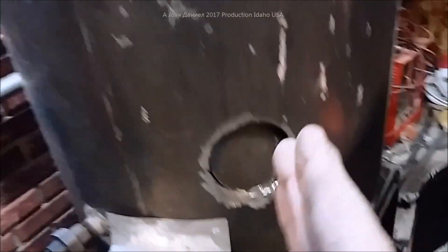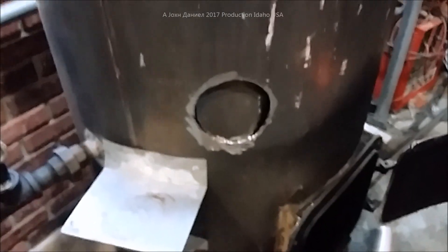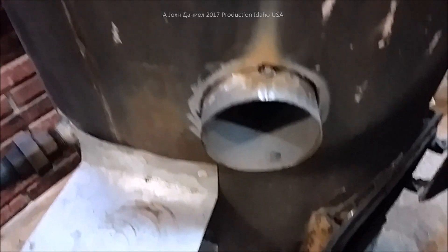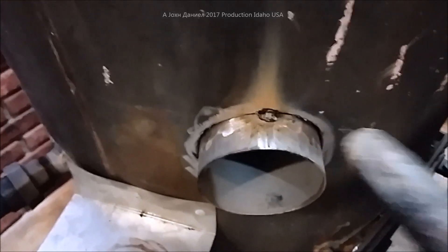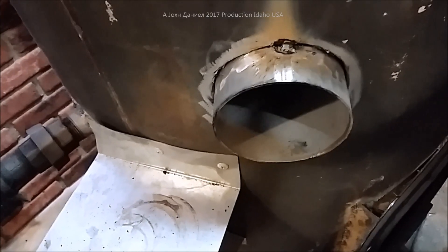Now that I've cut one side, I'm going to go over to the other side and cut it directly across so it's centered in the middle of the stove. We'll get the pipe in there next. Now we have a pipe going all the way through the whole unit. We're going to go ahead and get this welded — I spot welded it so we can get the rest of the project finished.